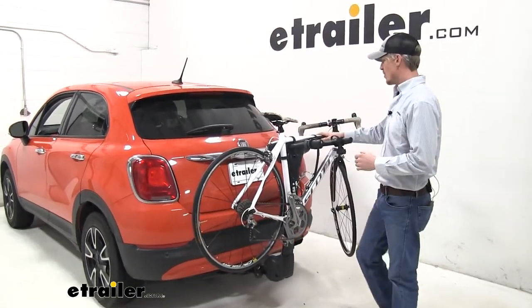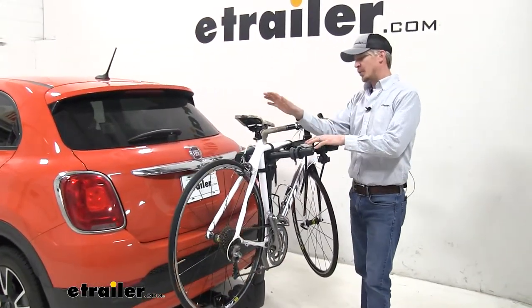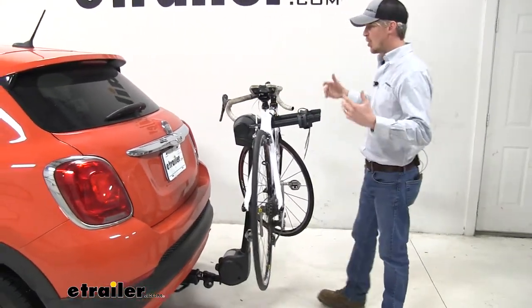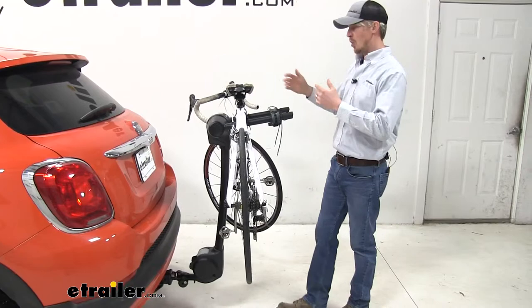Today on your 2016 Fiat 500X we're going to be doing a test fit on the Thule Apex XT Hanging Style 2 bike rack. I've already got it loaded up just to give you a good idea of what it looks like and how it holds our bikes.